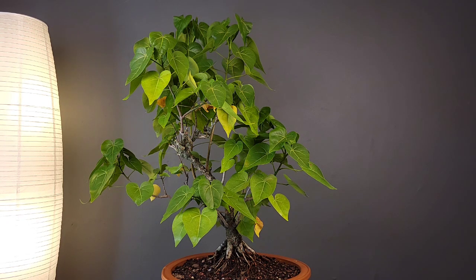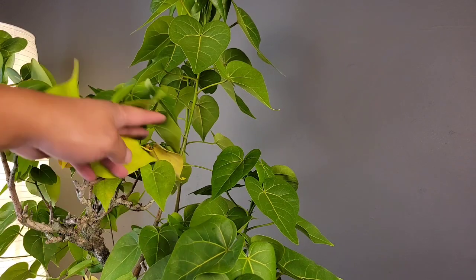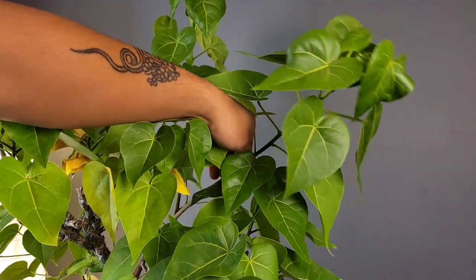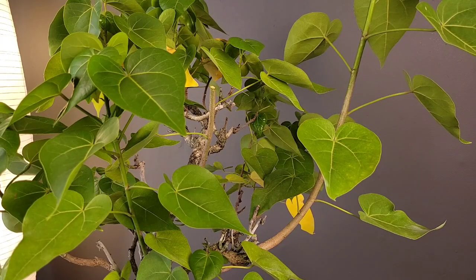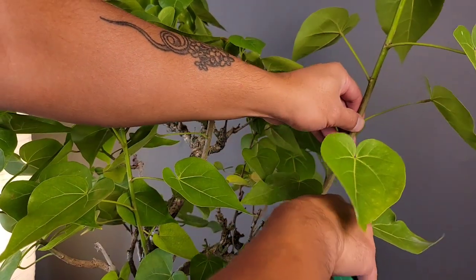This tree has some really long branches that have grown from the bottom of the tree that need to be removed — like these two branches right here that have grown from the base. We'll just cut around right here, and this branch I will just cut around right here.